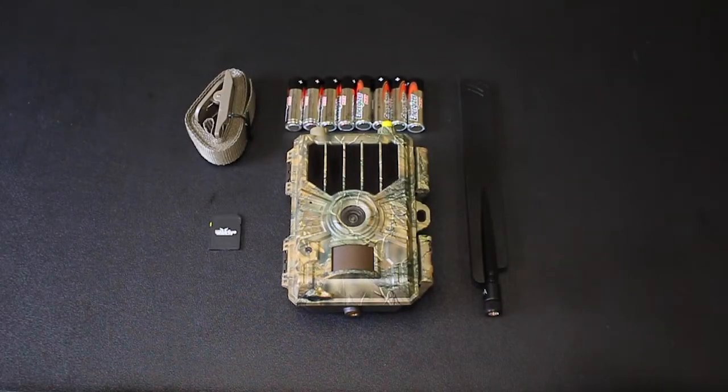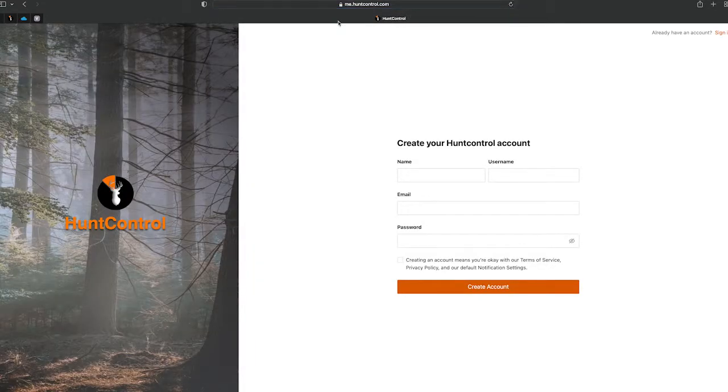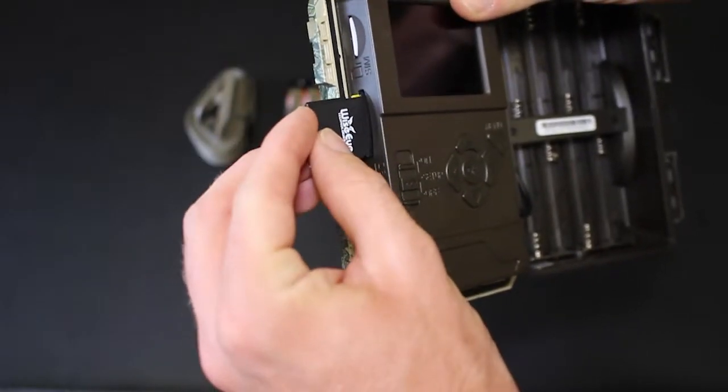In this video, we'll show you how to test the connection between the Smart Cam Mini and Hunt Control. First, be sure that you have created a Hunt Control account at HuntControl.com and have added this Smart Cam to your subscription.